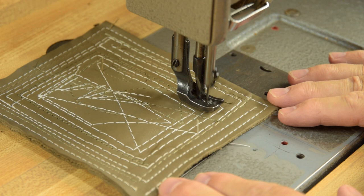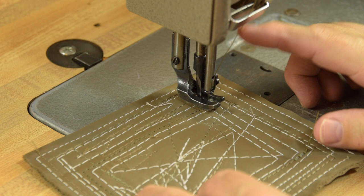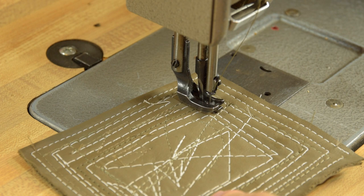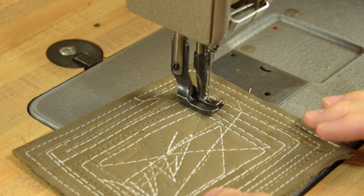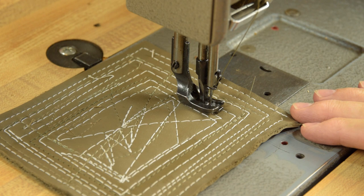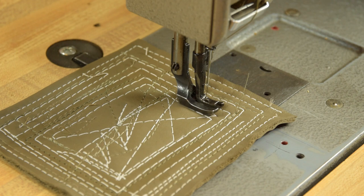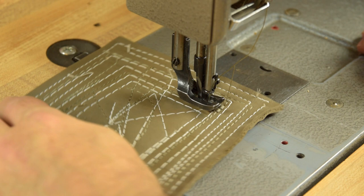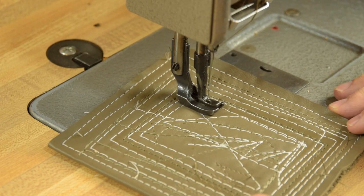The Consew 226 is actually a triple feed walking foot machine. Watch the action of the needle — as the material is advancing, the needle is down. The walking foot and the feed dogs are pulling the material through, and that's a difference from some other walking foot machines. They might be a walking foot, but they're double feed, not triple feed. The way to tell: it's double feed if the needle stays up while the material is being advanced; triple feed means the needle is down while advancing. So you have the feed dogs, the walking foot, and the needle itself all helping to advance the layers in unison.